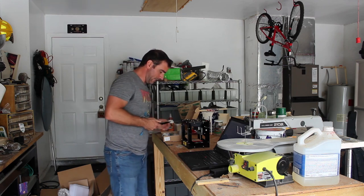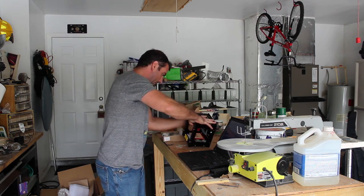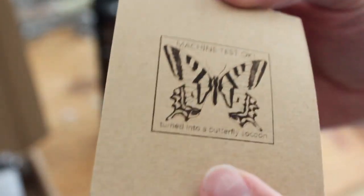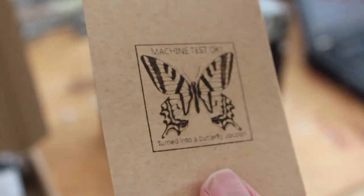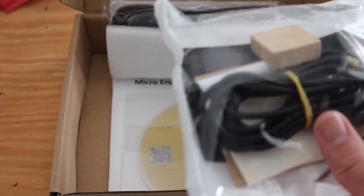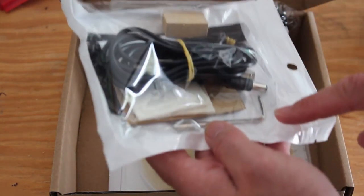Let me show you what's in the package. Here is the printer — here's a little example print they did on a little piece of cardboard. You can see 'turn on/off,' automatic focus, and focus settings. You can adjust the intensity of how much it burns. It powers through USB and communicates through USB. Looks like they gave me some pieces of wood to test on — that's good.